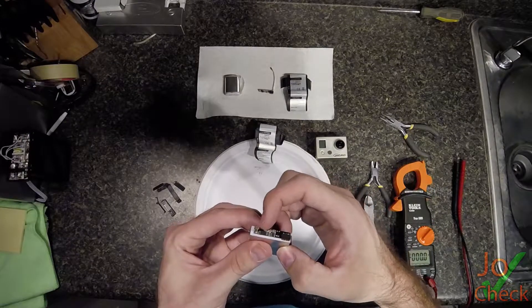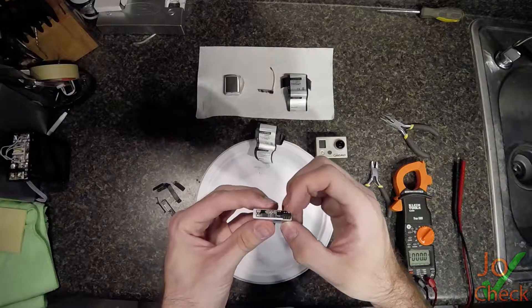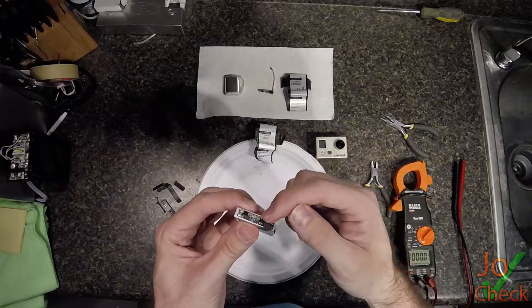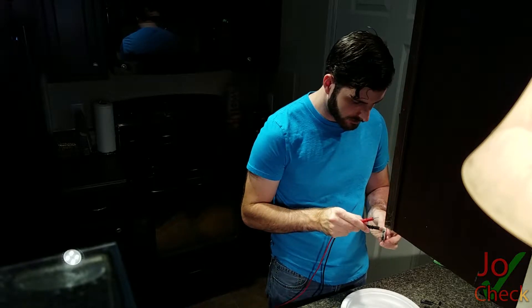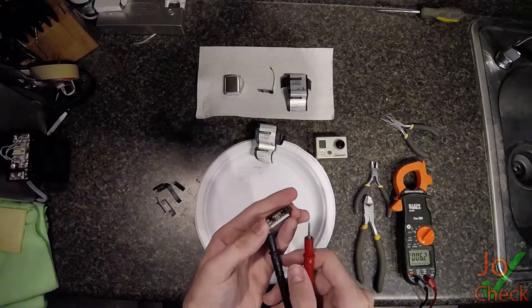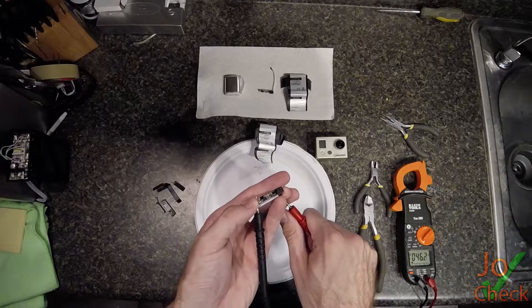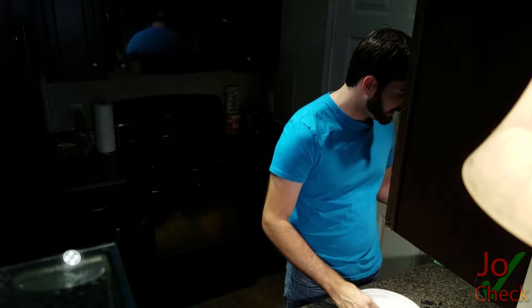This is actually what controls the charge rate — it makes sure the battery doesn't get overcharged, and if it gets under voltage, it shuts off the power. If I go to the leads directly, the negative's at the top and positive is on the side. It doesn't show any volts.